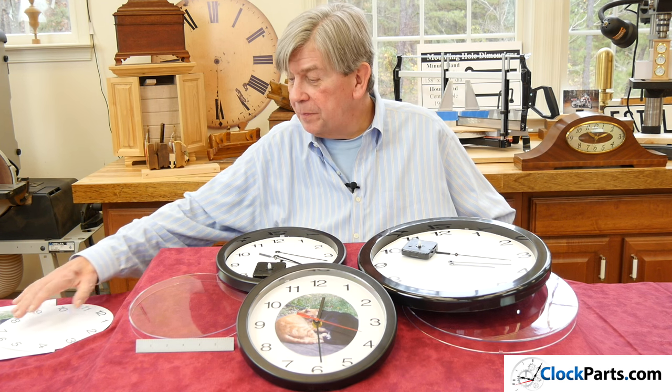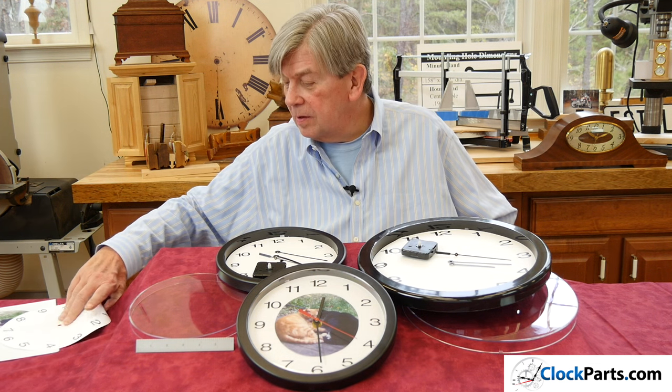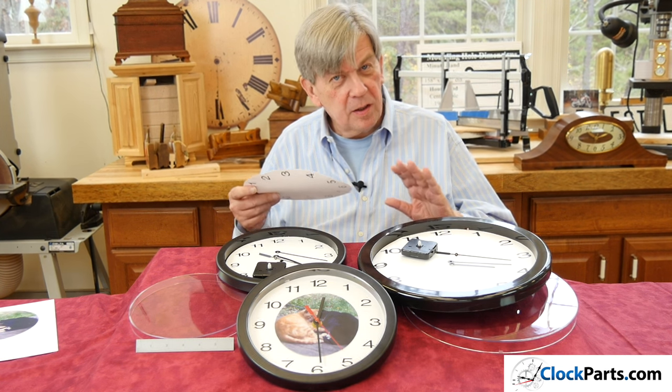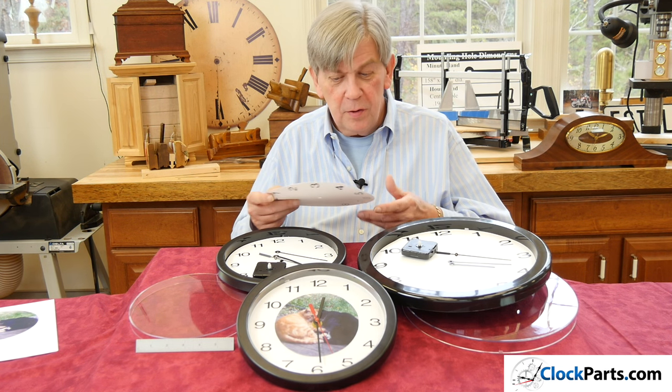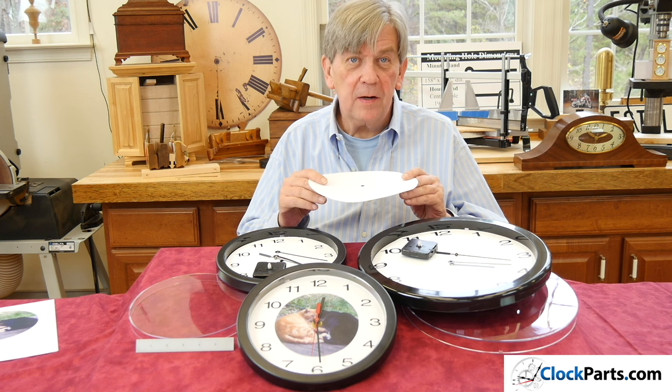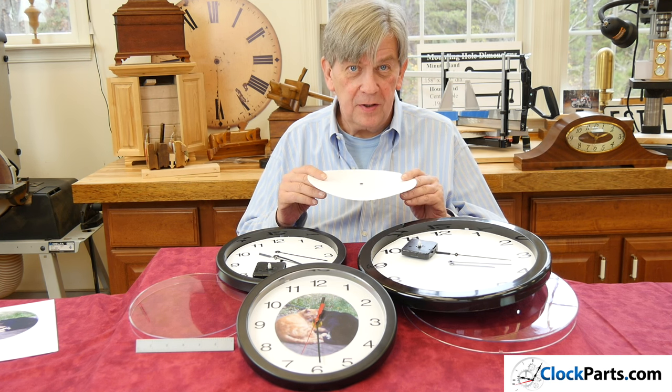Another popular use for these clock dials is as a template. If you're making a completely custom dial, you can take this, lay it on top, and use this to cut out and get the exact right size dial you'll need.